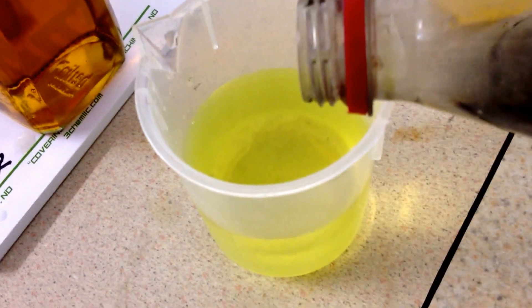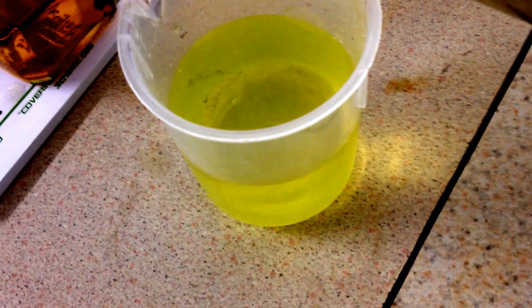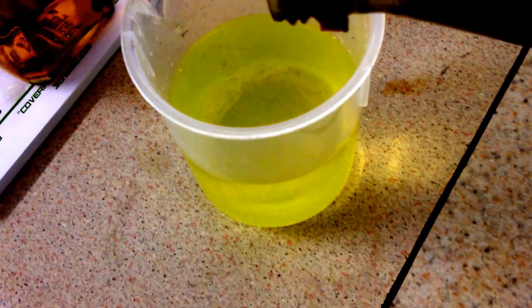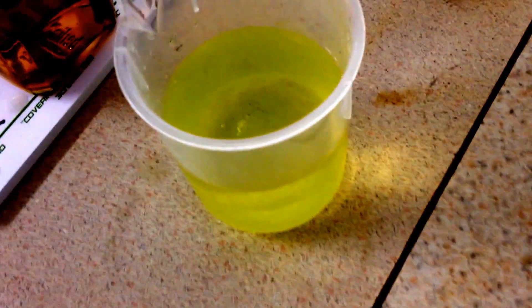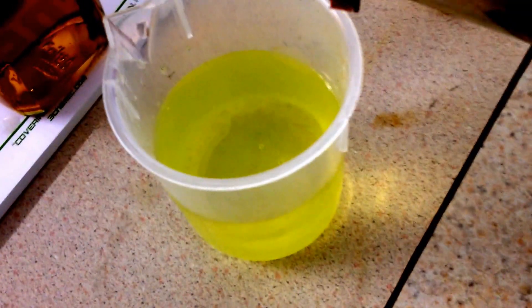Once the solution is saturated, it will of course start coming out of solution, but as long as you have enough parts per million in the fluid, it will continue to put the iron sulfide in the solution.